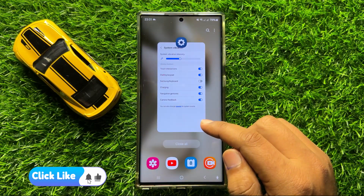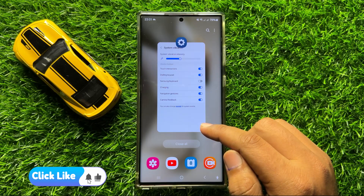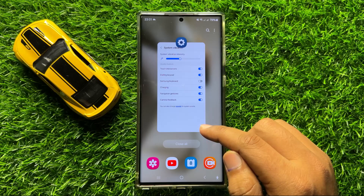So that's how you can turn off keyboard vibration on Samsung Galaxy S24 Ultra. I hope you liked the video. Thanks for watching.